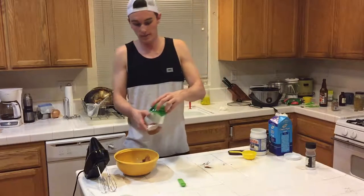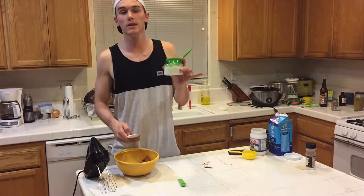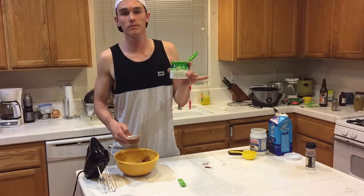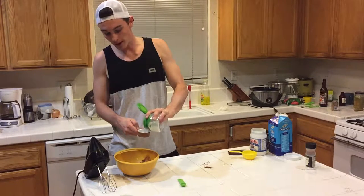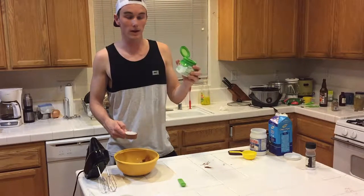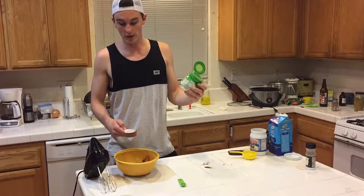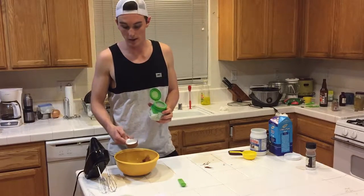Then a quarter cup of the Truvia. Since it's two times the sweetness, we probably half it, right? That's correct, yes. So if you guys buy this in the store, make sure you're not buying the baking kind because that contains sugar. But since ours is two times the sweetness, we're just going to half the recipe — but you guys would put a quarter cup, so we're going to do an eighth.